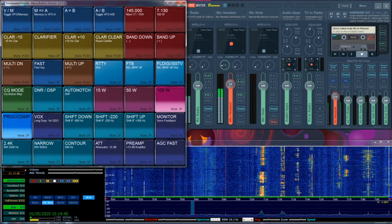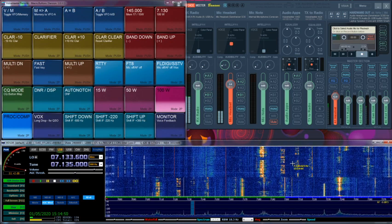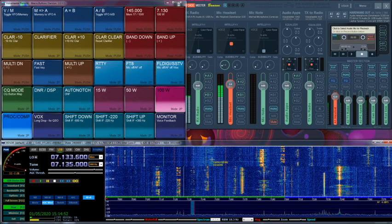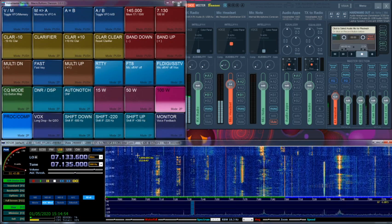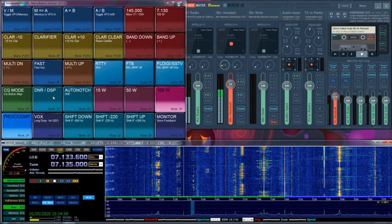Let's see — here is 1.35. Lots of USB. S2, S3. Let's put the DNR on.